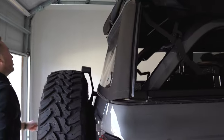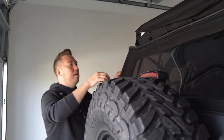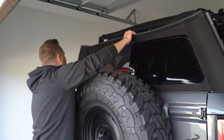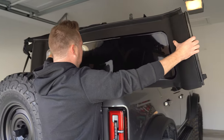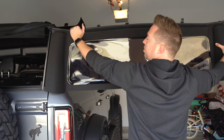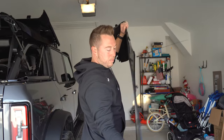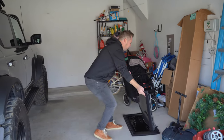Once you've done that on both sides you can slide the whole rear panel out — it doesn't really matter which direction you go, it just slides along the track. Try to keep it straight as you're doing it so you don't crease it. Lay that down somewhere flat.